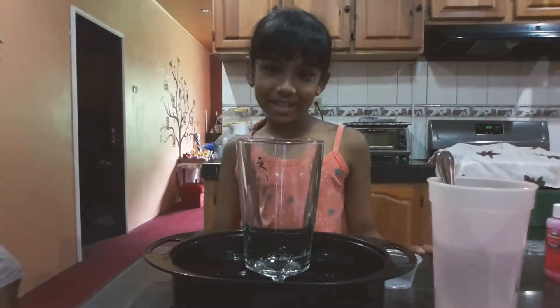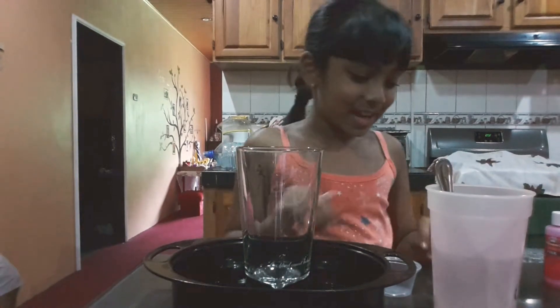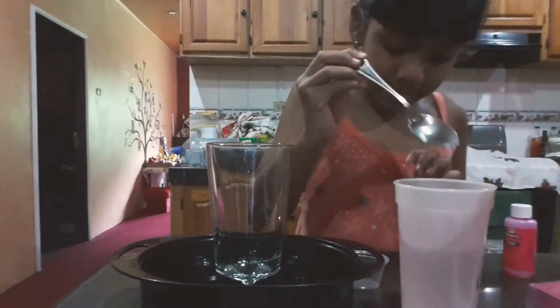Hi, welcome to Sadie, Misha and Nguyen's Fun Channel! Today I'm going to do a kind of experiment. So let's get started with the experiment.